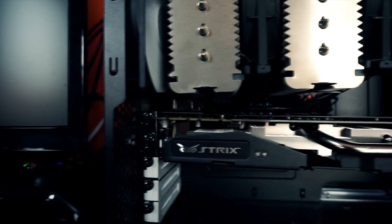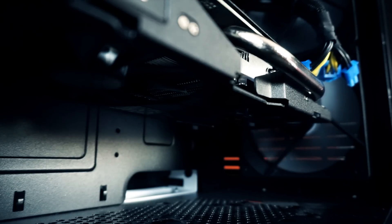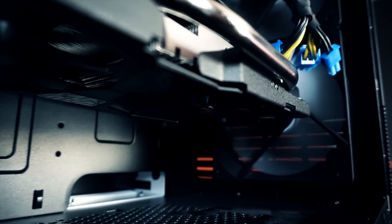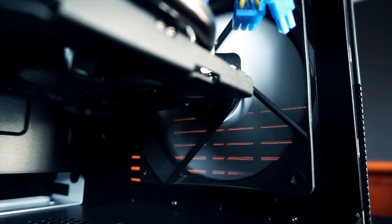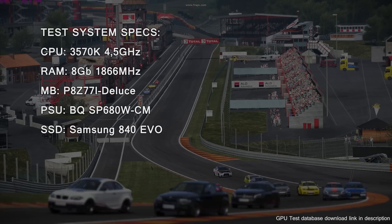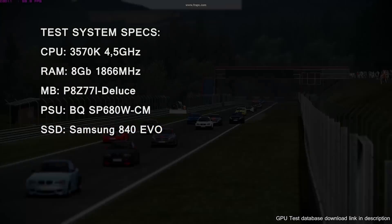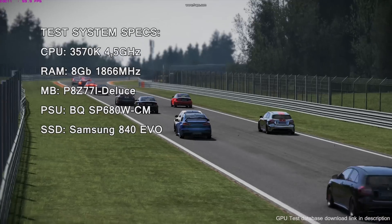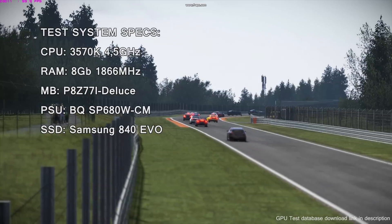Overall the card was almost completely inaudible, except during some loading screens when there was quite a bit of electrical noise. The tech specs of our benchmark system are on screen now. For the Project Cars test — a 25-car lap around Spa with everything set to high — performance can vary quite a lot from build to build.